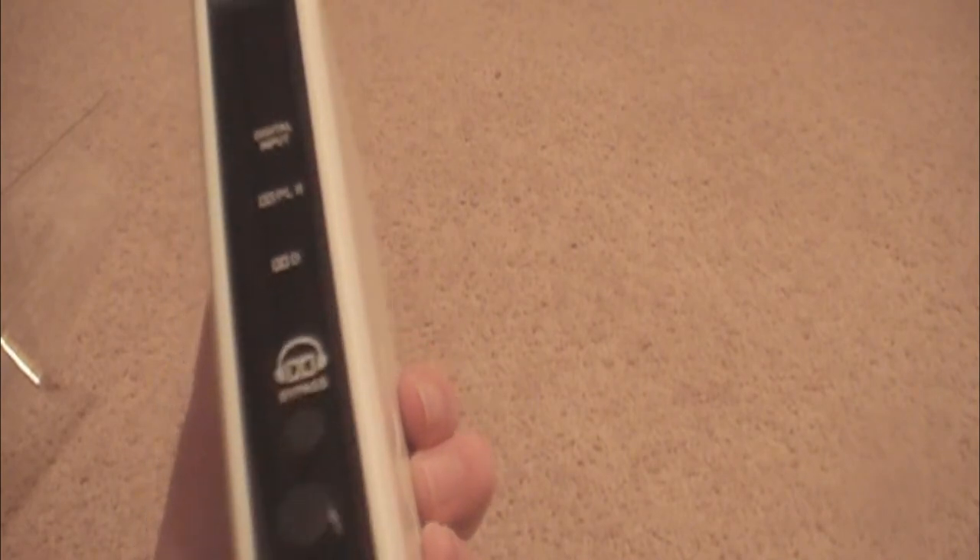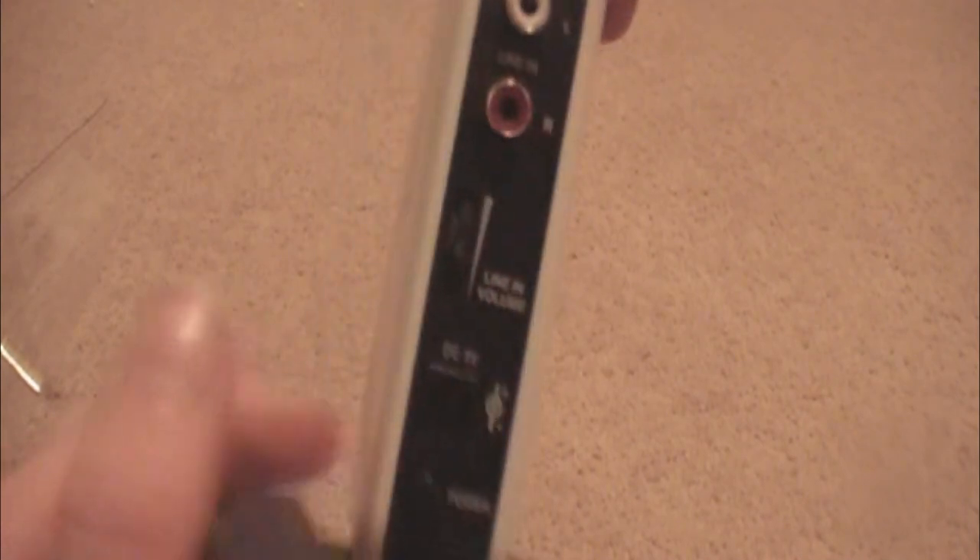Here's the transmitter — this is very light as well. It's pretty big, but on here you've got a few lights, digital in, the ProLogic 2 Dolby Digital Surround, the bypass which changes the mode, the volume stick, a headset port if anyone else wants to listen, digital in for the black cord, digital out if you wanted to hook it up to speakers, line in left and right in case you didn't want surround sound, line in volume, your power cord, and your power button.